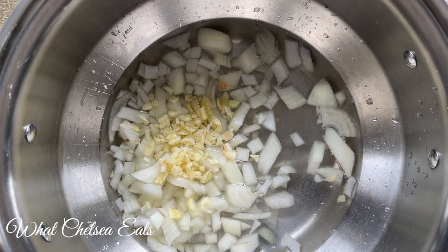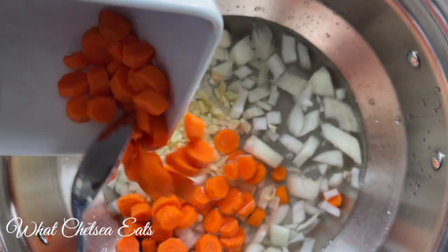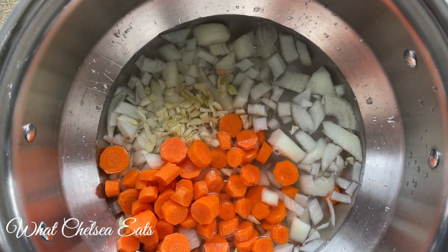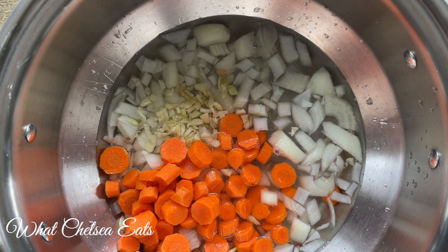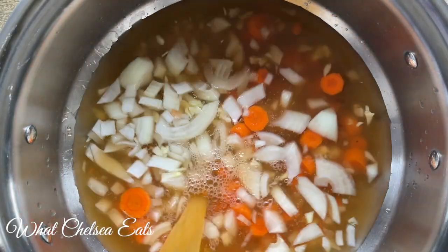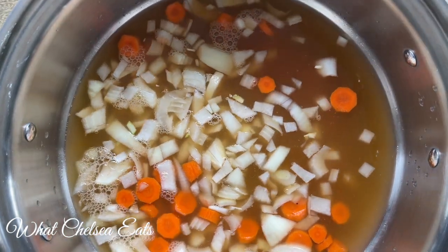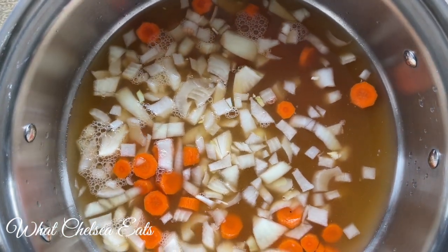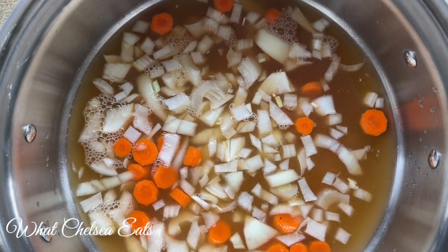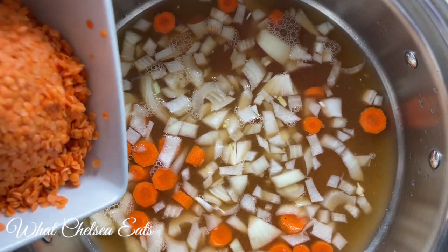Next I'm going to add the carrots. If you're not a carrot fan you can pick whatever other vegetable you want for this dish. Then we're going to add the vegetable stock — make sure it's clean and doesn't have any junk in it, so read the ingredients label. If you want, you can just use plain water, you'll just need to increase your seasonings.